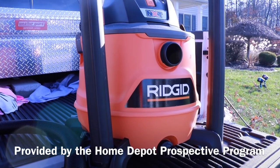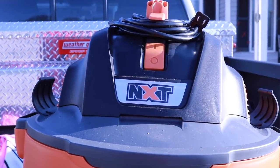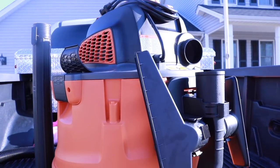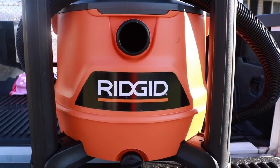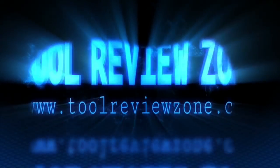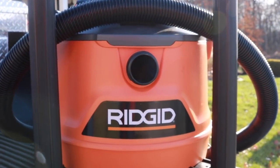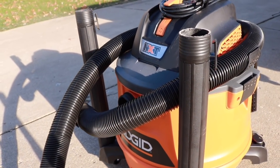What's up everyone, today we're taking a look at the all-new RIDGID 14-gallon 6.0 peak HP NXT wet/dry vacuum, model number HD1400 — I'll put the link in the description below. Let's get the review started. This is probably the most powerful RIDGID vac I have used to date, and I have had a lot of them.